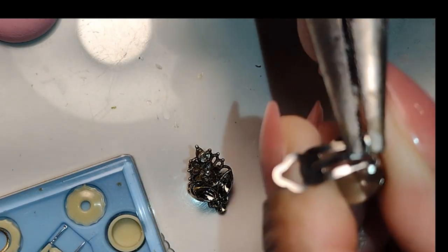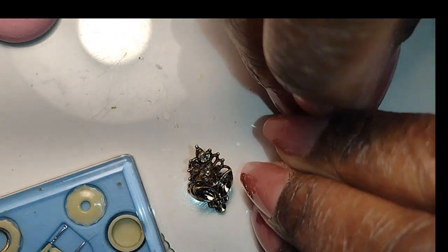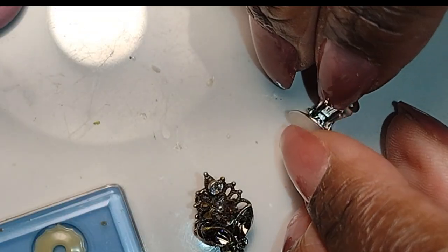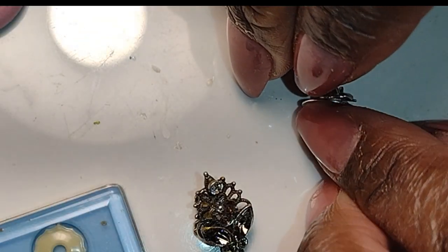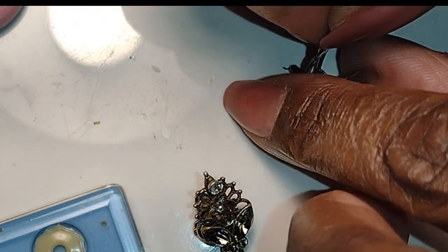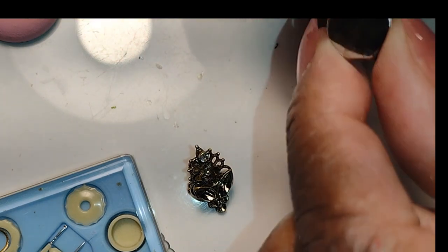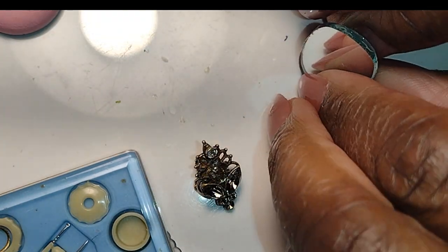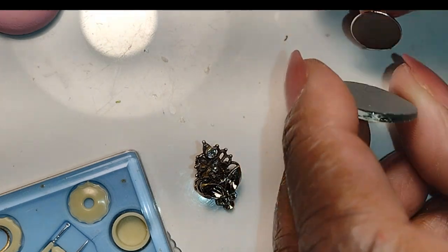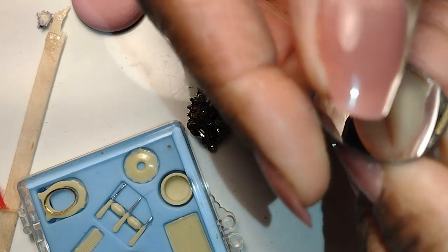I'm making a few mirrors to sit on the counters for the ladies to look at things they're trying on, like hats or bonnets, and I'm using clip earring backs to be the mirror stand. If you need to adjust the clips from old earrings you may need to do that, but these are new from a pack. I have a tendency to convert pierced earrings into clip earrings if they're too big or too heavy, so I had a few laying around.